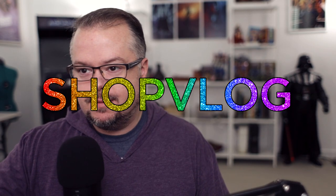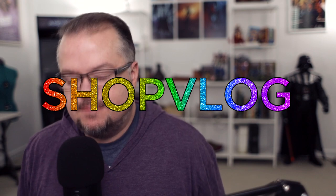Hey everybody, I'm David Bird with Reality Imagine, and welcome back to the channel and to episode three of the Shop Vlog. Welcome to Shop Vlog!